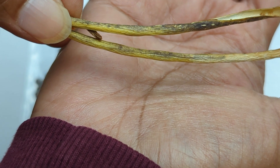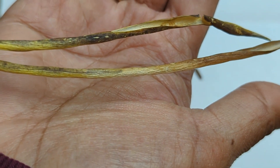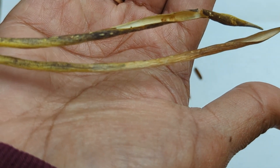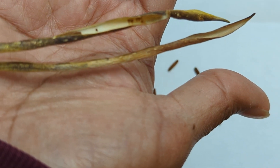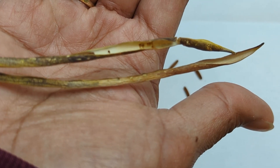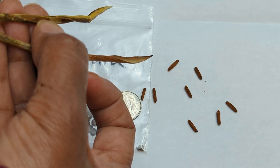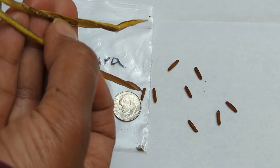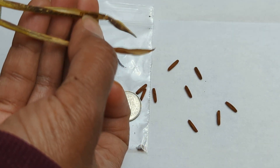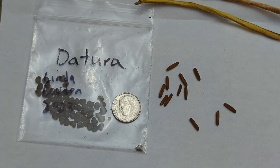Here's a close-up of the seed pod. You can see one seed is trying to be released — it appears green on the screen, but it's actually a greenish light brown color. Notice that it's already started to open up and release the seed. You basically just go like this and they fall right out. It's pretty amazing that each one of these seeds will produce an Amsonia plant.